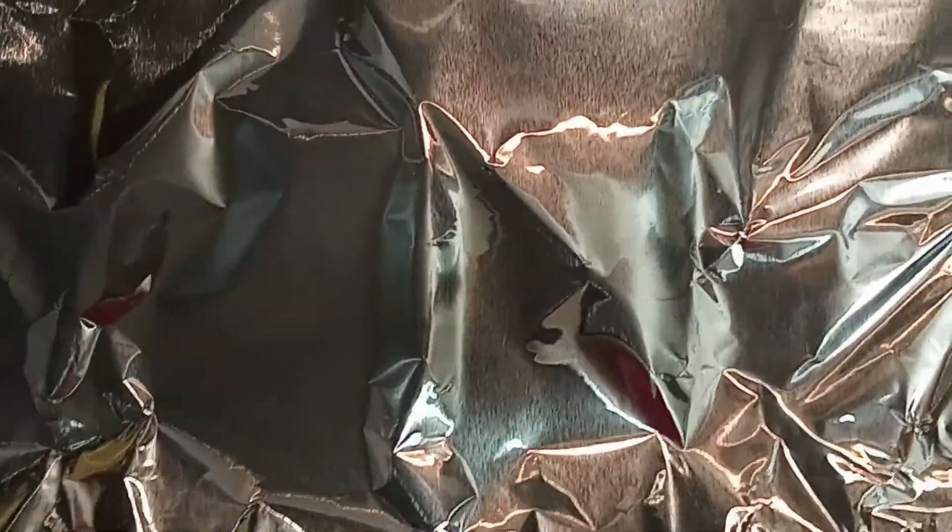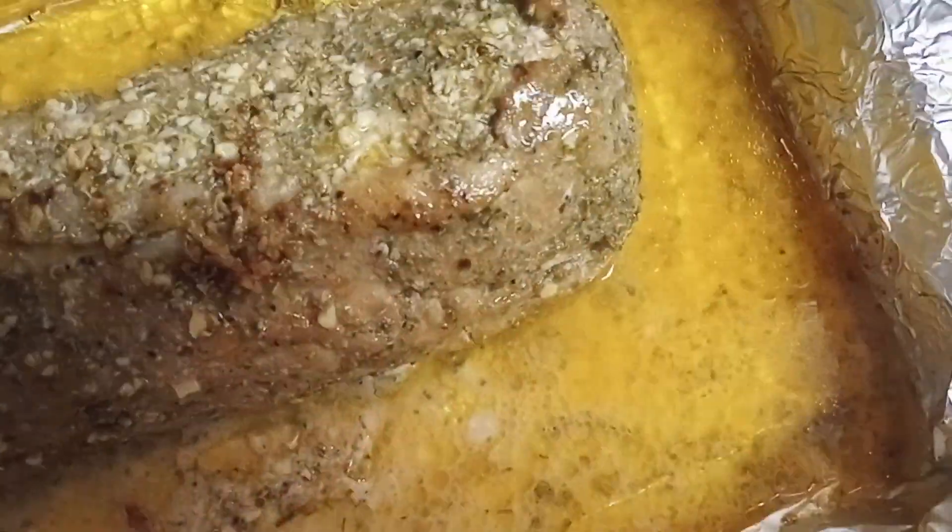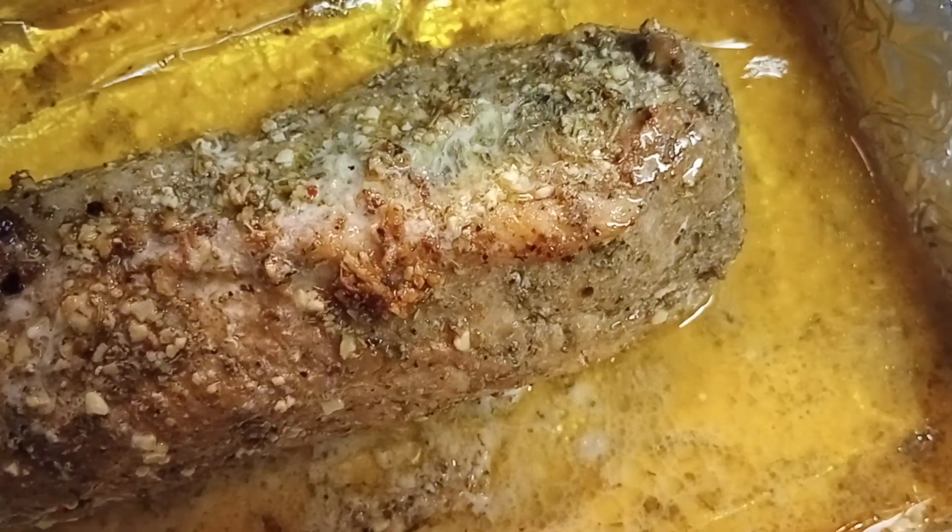I'm just taking the roast out of the oven for a few minutes — it's still cooking — just to show you what it looks like. It smells delicious already. I'm putting in a little bit of melted butter I had left.